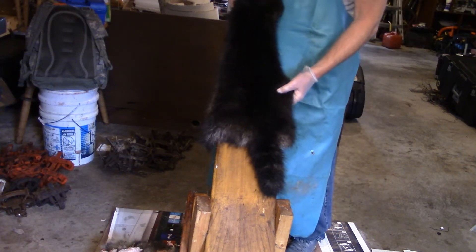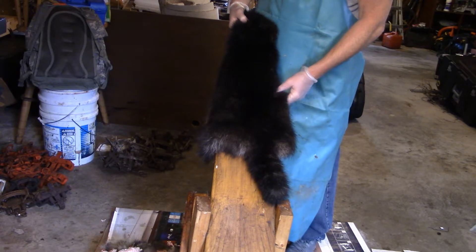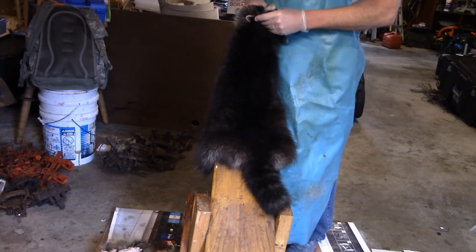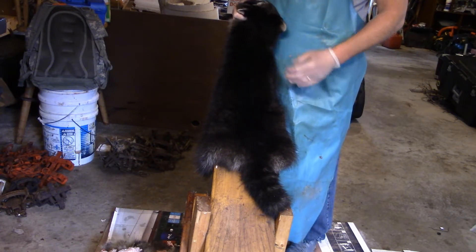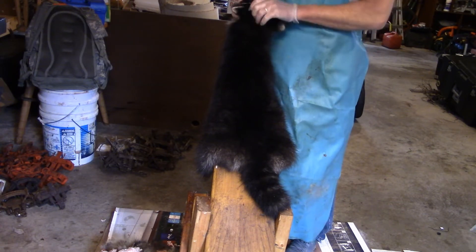Alright, today we're going to be doing a video on fleshing a raccoon, at least how I do it. I'm not a professional. This is only the way that I put up my raccoons. I put up my own fur, so you may see other videos of people doing it differently. Pretty much the main thing is getting the fat off the raccoon hide so it can dry out on the stretcher and get ready to be sold.